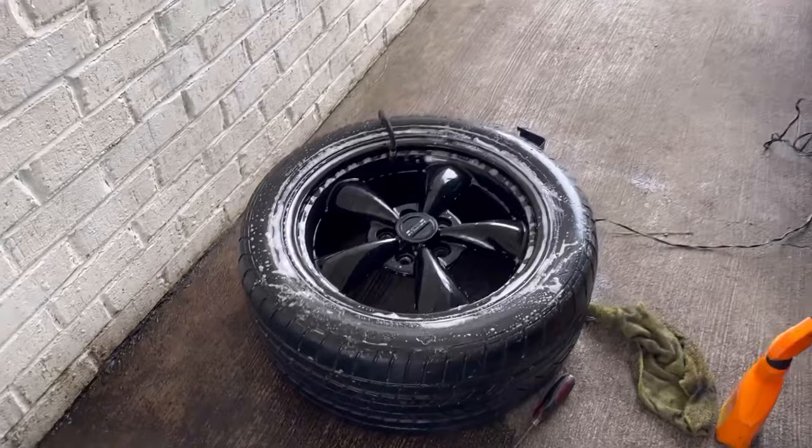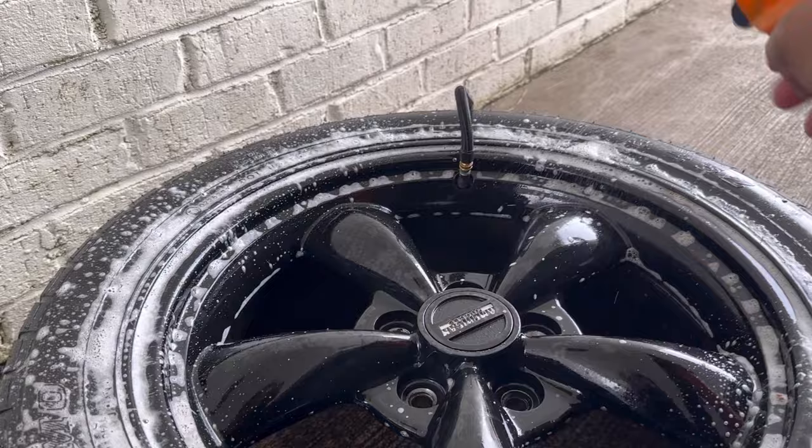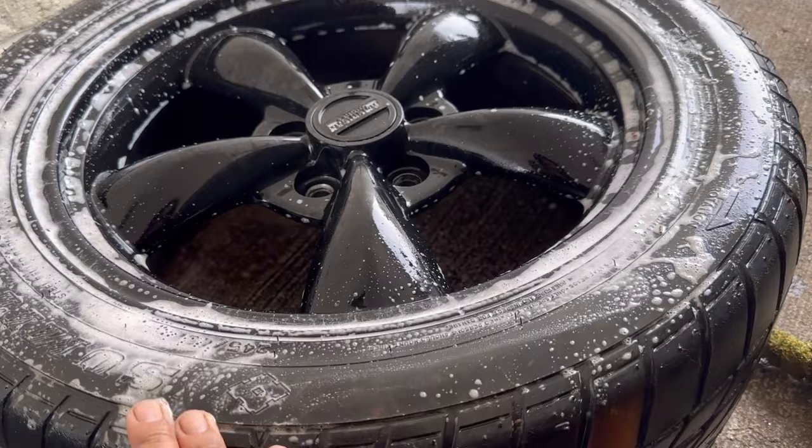I pumped it up with air again and sprayed my soapy water all around — I don't see any more leaks. There's a tiny one right there but I'll clean that too. It was mainly leaking from this side right here, and now it's gone.